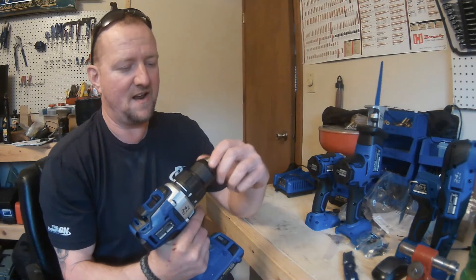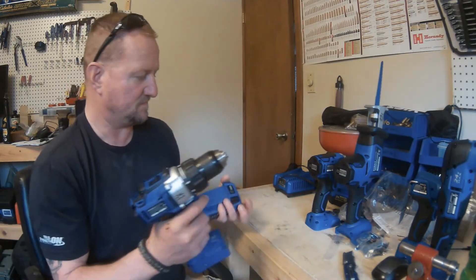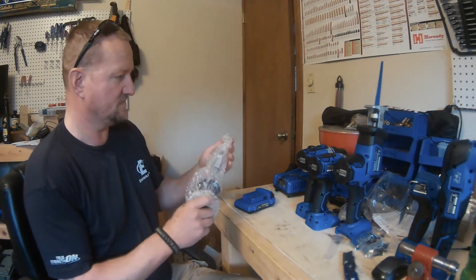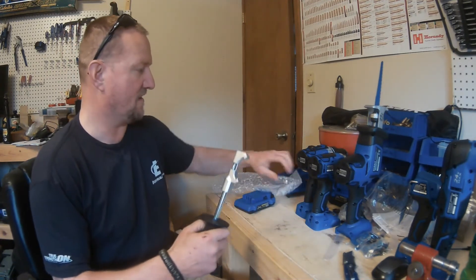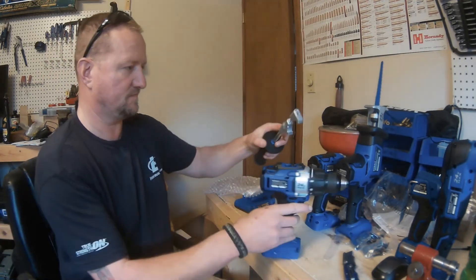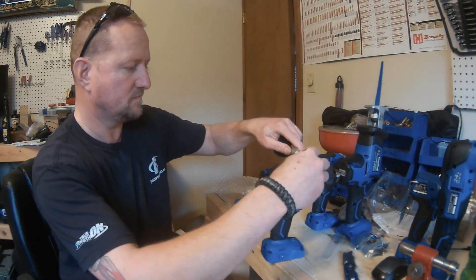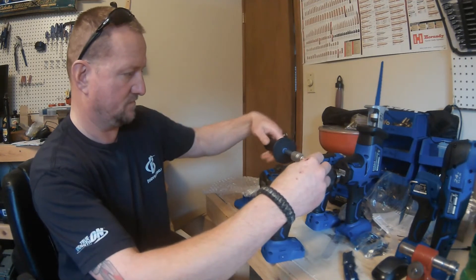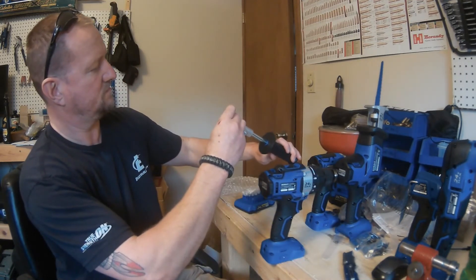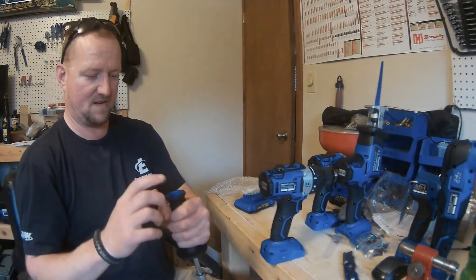It also comes with a heavy-duty auxiliary handle for the drill driver. It's got a plastic handle with a hard rubber overlay, a nice steel rod, and steel — or heavy-duty aluminum — jaws. Pretty nice.